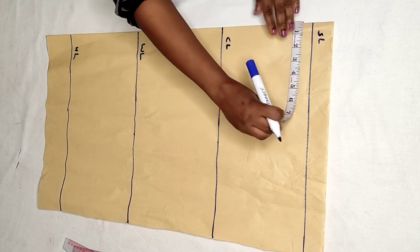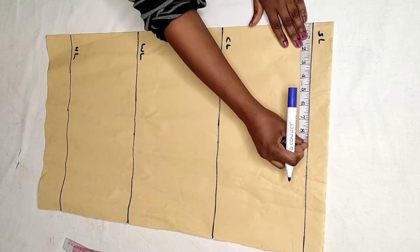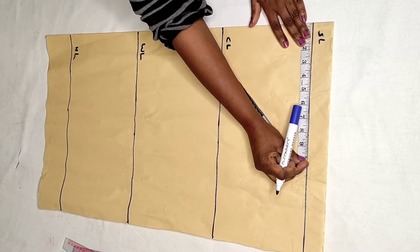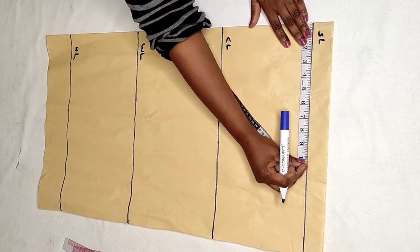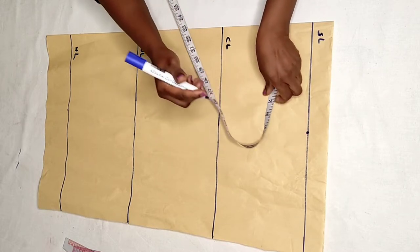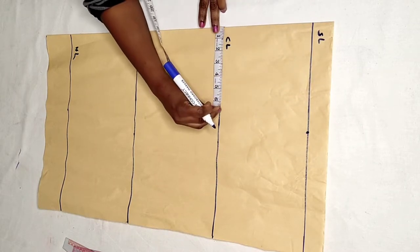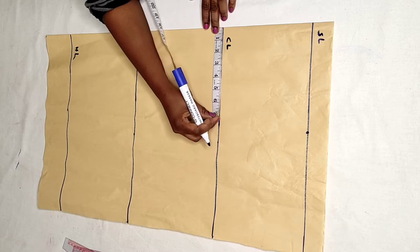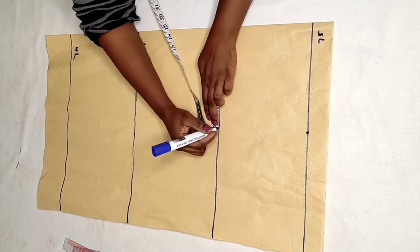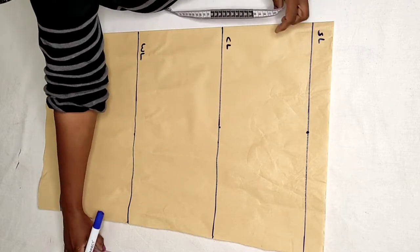Now I'll start inputting the measurements. The shoulder is 16 inches — 16 inches divided by 2 is 8 inches. So I'll mark the 8 inches here. When you come to the armhole line or the chest line, I'm going to mark the same 8 inches here. Then I'll draw a straight line.